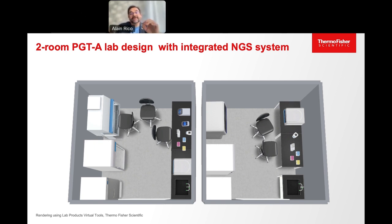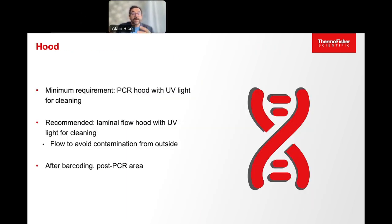Let me go into details for some of the elements we've just discussed. The hood: it can be a basic pipetting hood, but at least you should have a UV light system, because you need that to clean surfaces by breaking DNA molecules. It's always better to use a hood with laminar flow, because it will prevent contamination from outside from entering the hood. Once the barcodes are added to the samples, it is possible to work in the post-PCR area without the hood, but if you can have two hoods, that is the best option.